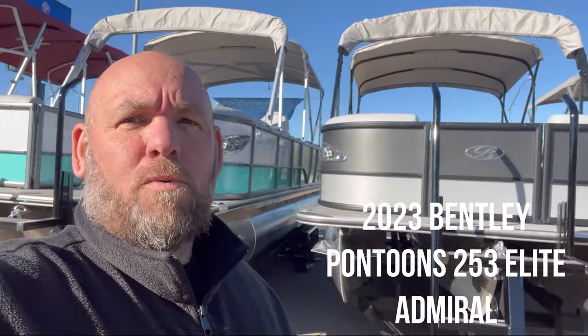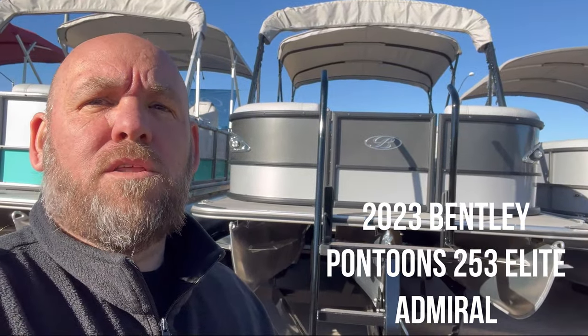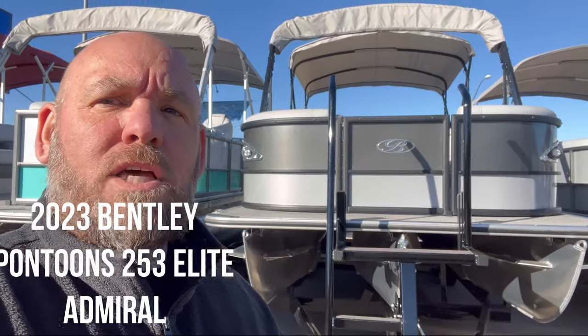What's happening guys, Robert here at Eagle Motorsports, Bullhead City, Arizona. Today we're gonna walk through this 2023 Elite 253 Admiral. Let's go take a look and see what's inside.